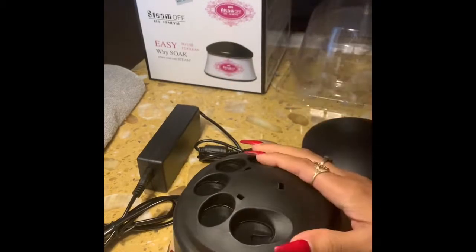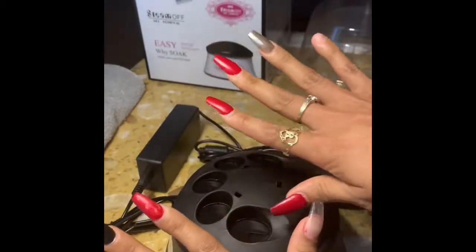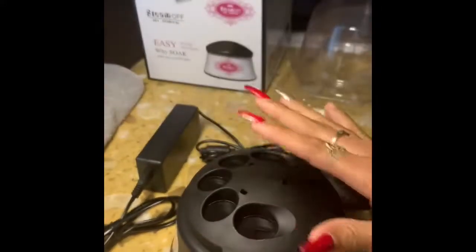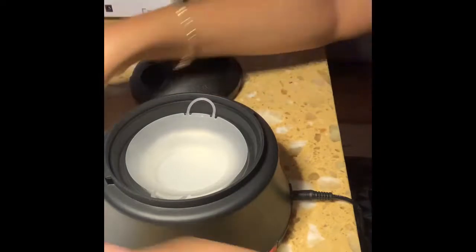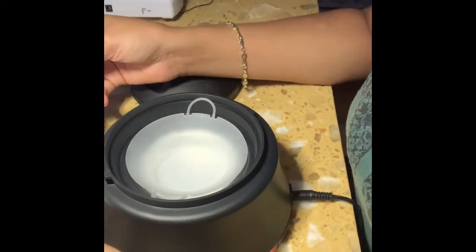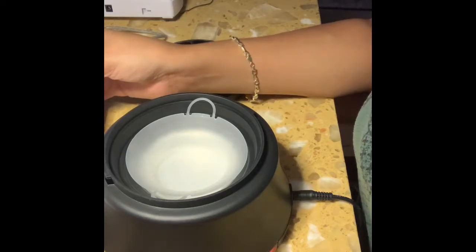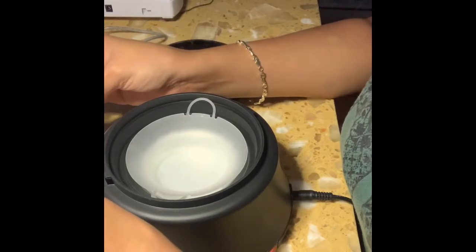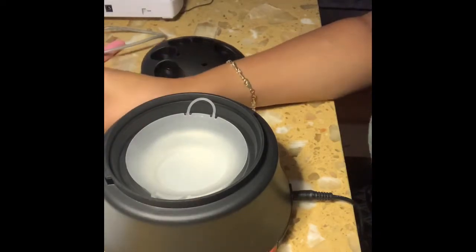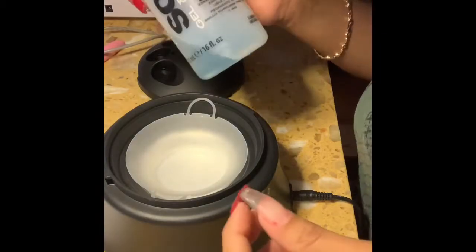It feels nice. I'm about to try it. I started cutting my nails but I wanted to wait until the package came to do the video. The instructions say: open the top cover — already did that — then pour in five to ten ml of gel removal solution, which is pure acetone. You can buy this at Walmart or Sally's.